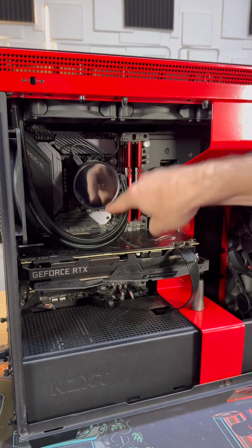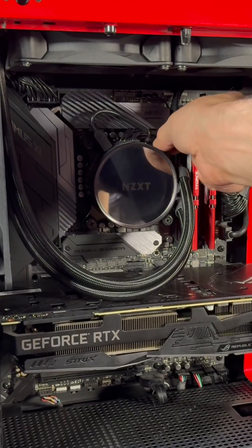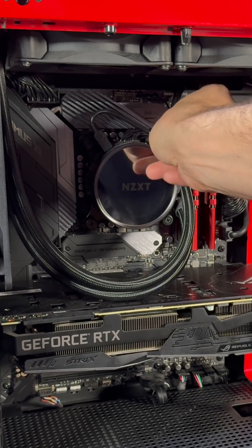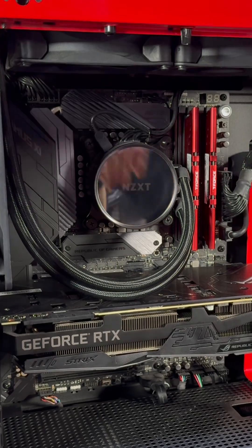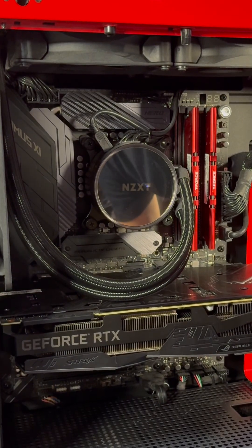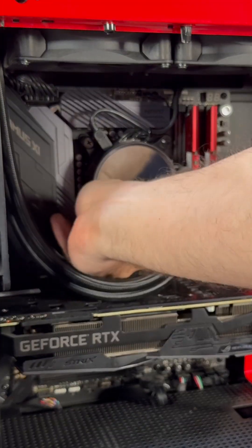The first thing we're going to do is take off the cooler. There are going to be four different screws if you have an AIO. We're going to loosen all four of these screws. If you have a Ryzen 5000 series or below, when you take this part off, the back plate on your motherboard can fall into the back of your case, so pay attention to that.